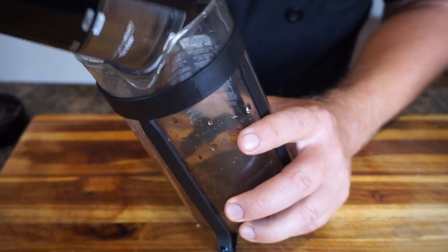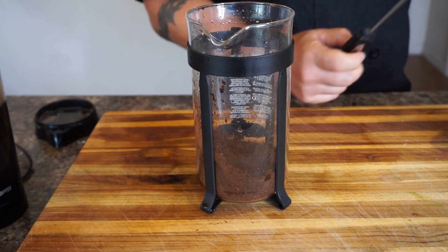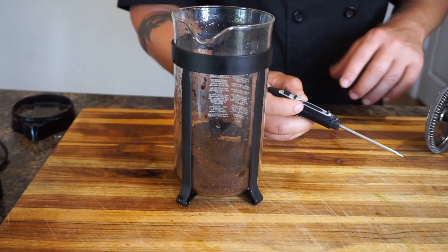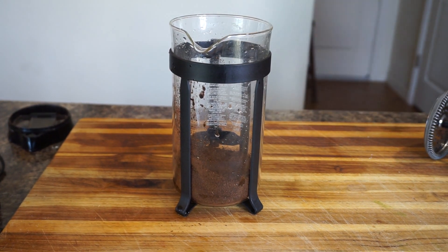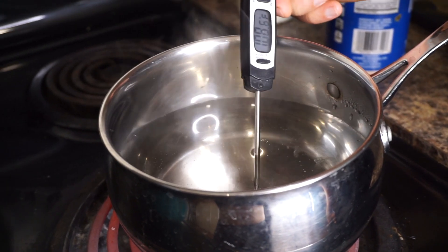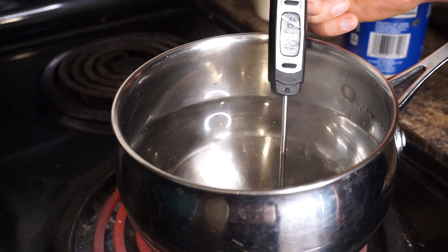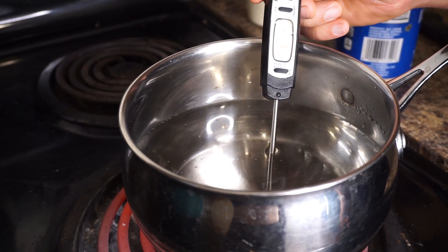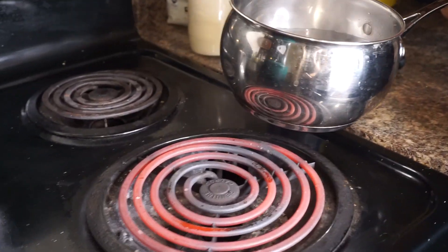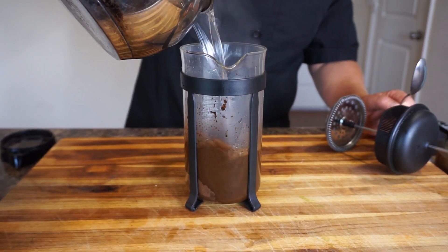So now I'm going to put this in my French press. I have some water on the stove — the perfect temperature for coffee from what I've researched is 195 degrees Fahrenheit, so I use a thermometer. We've got the water here at about 195 — once it starts bubbling you're around that 195 area. We're at 196, so we take it off and go over to our French press.